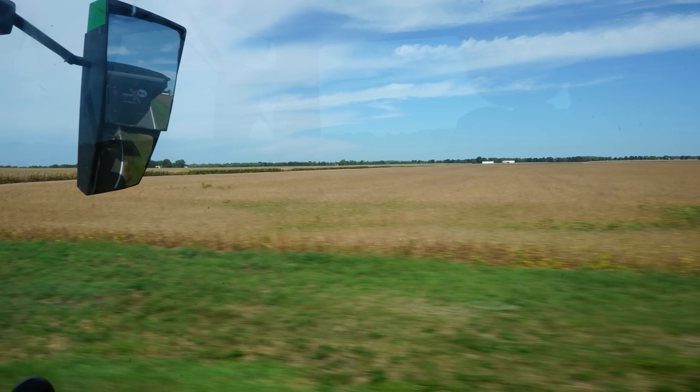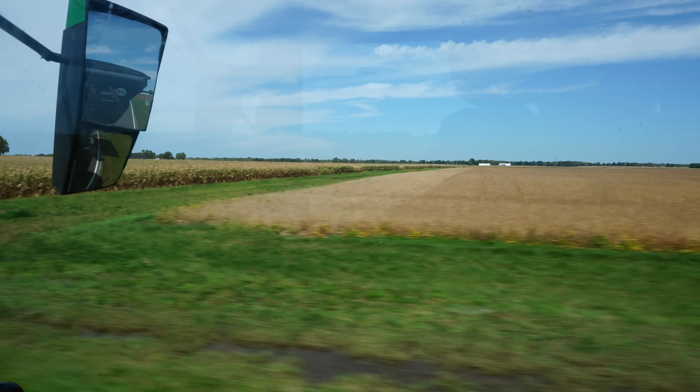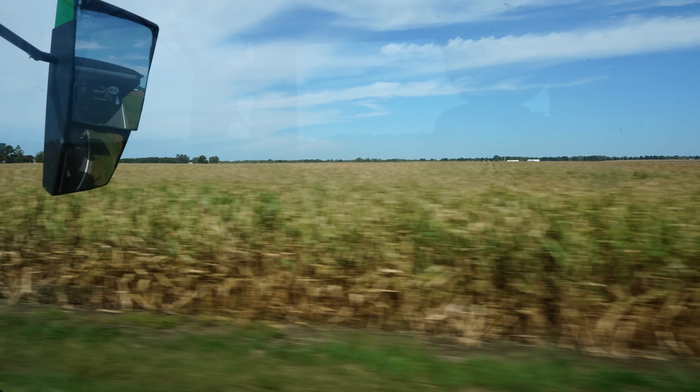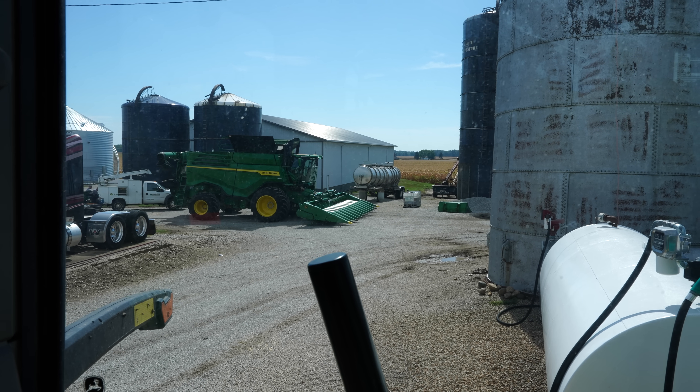The silver lining of this rain is that it's going to knock a lot of those green leaves off the soybean plants and help even up the dry beans. I think once the sun comes out next week there'll be a lot to work with. I was told this was a two-hour job and they've been out here for almost four hours, so I really don't know what's going on.